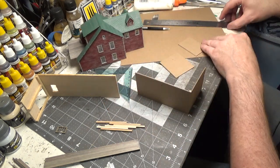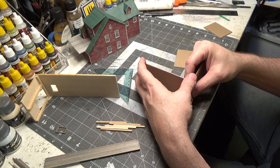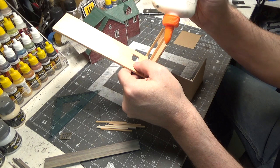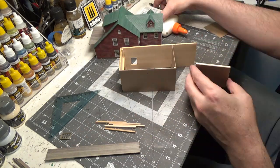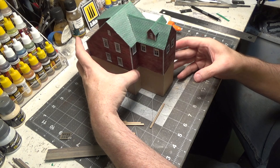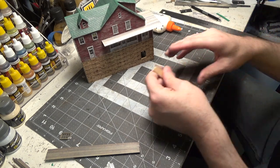I just cut a bunch of eighth inch strip wood — that's what we'll use for our corners. We'll use our grid to line everything up. We'll go ahead and build this. Clean up the mess and start to paint our brick, then paint our casting and the window, get all that finished and get the top glued on. Then we can work on the deck that goes around it.